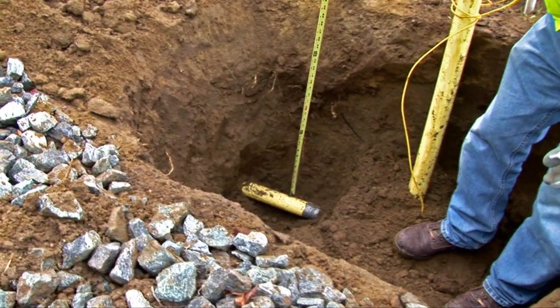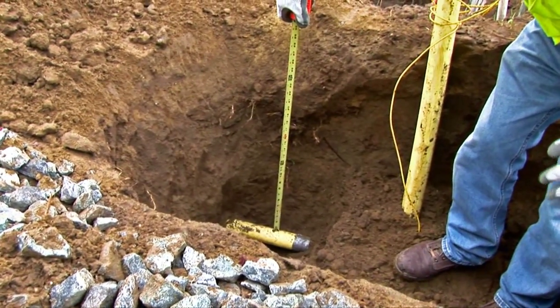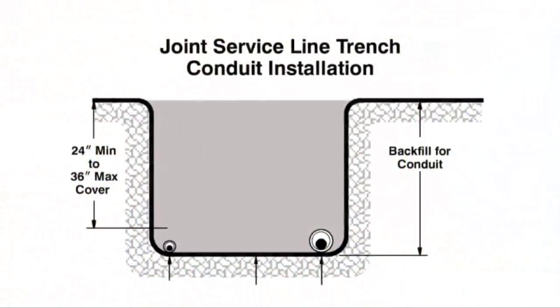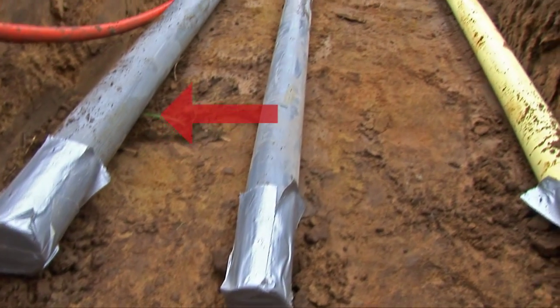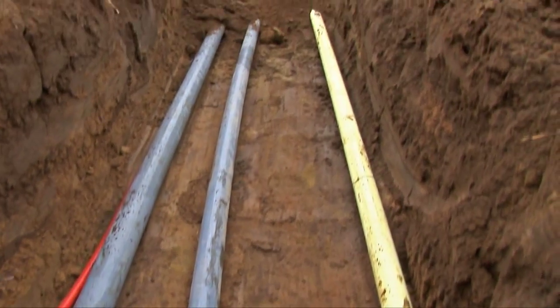For natural gas and electric service lines, the trench must be deep enough to accommodate a minimum of 24 inches of cover and at most 36 inches of cover. PSE recommends the use of gray schedule 40 conduit for all electric service installations.